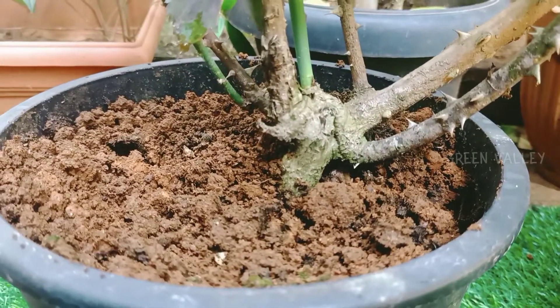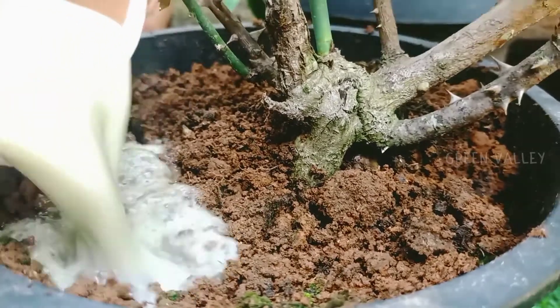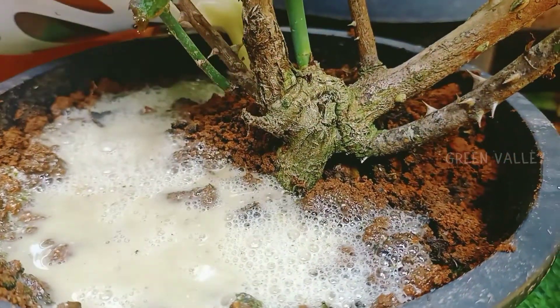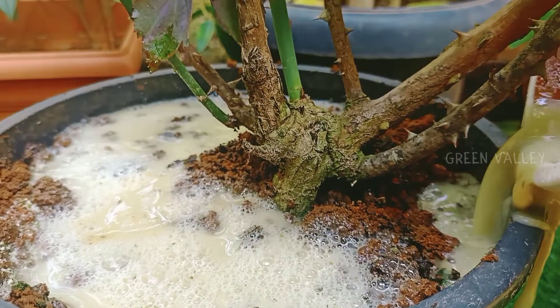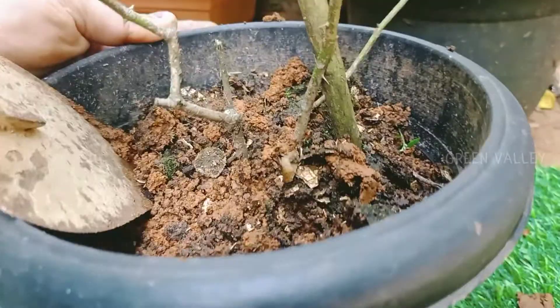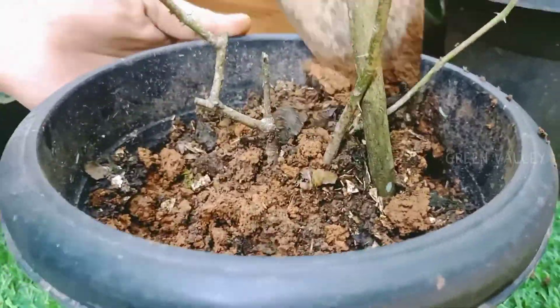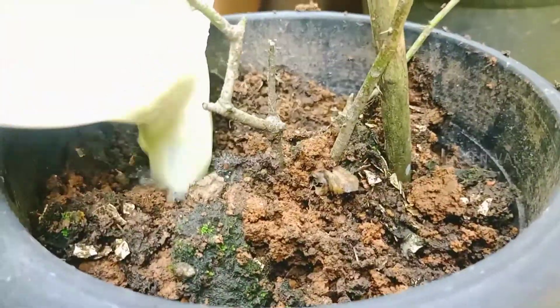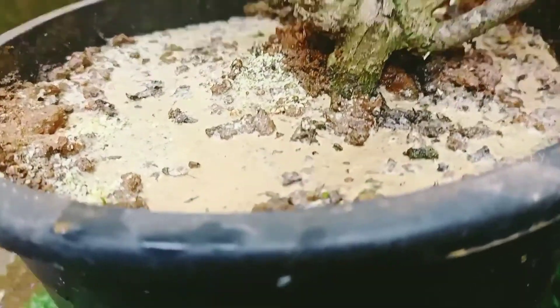Get ready for the pot. It's a great mix with the pot — it's a good pot.